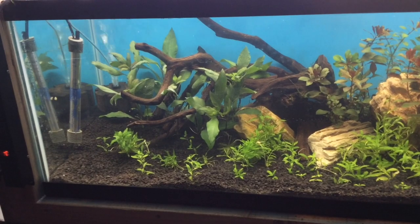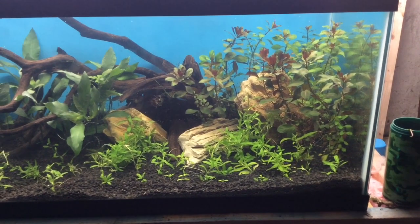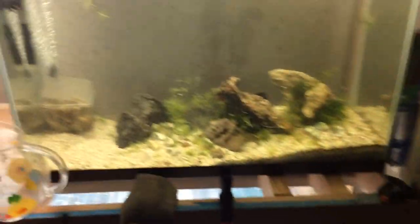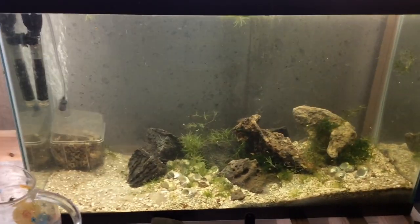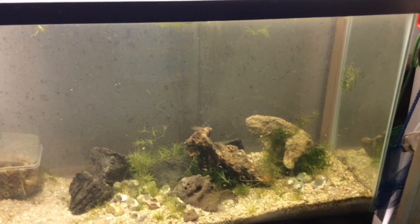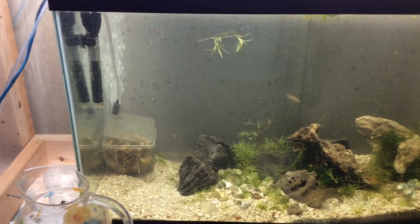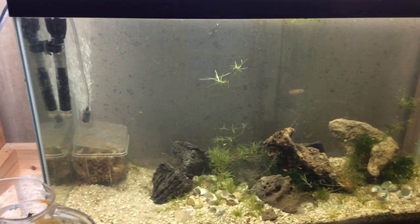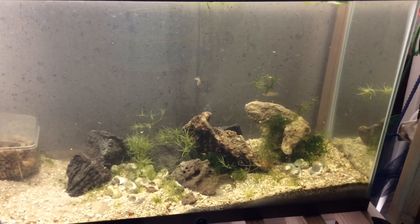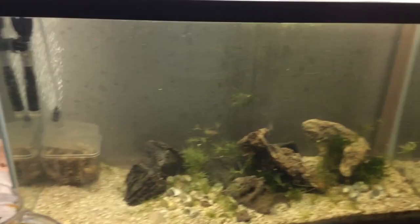So this is a 40 breeder right here. Now let me show you some not-so-pleasant looking tanks. This is a 29 gallon shell dwellers tank — this is going to be the next one on the list. I'll try to get to it tomorrow afternoon. I'll probably rip out all the plants and just do a real nice rock scape with the shells towards the front of the tank. So that's the plan on this 29.